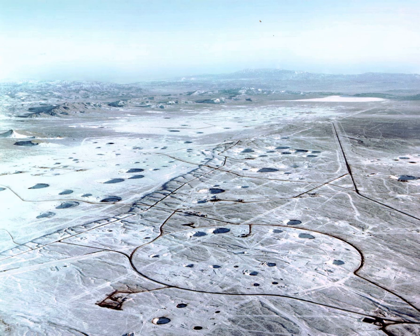A nuclear bunker buster, also known as an earth-penetrating weapon, is the nuclear equivalent of the conventional bunker buster. The non-nuclear component of the weapon is designed to penetrate soil, rock, or concrete to deliver a nuclear warhead to an underground target.